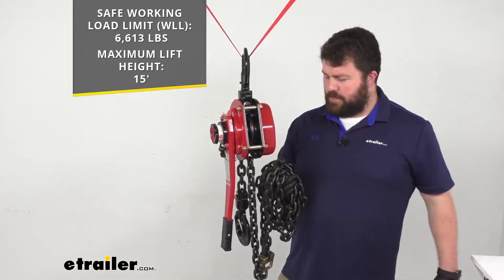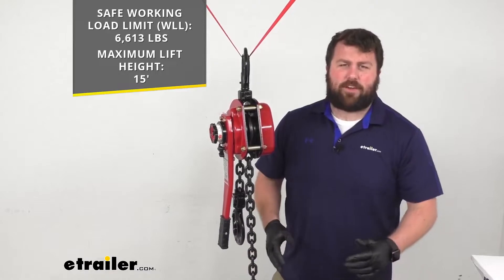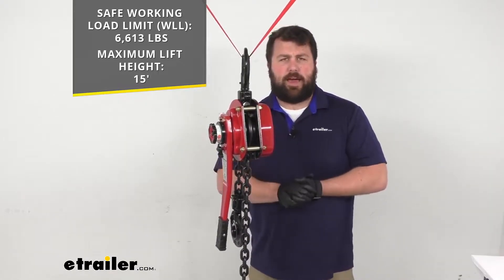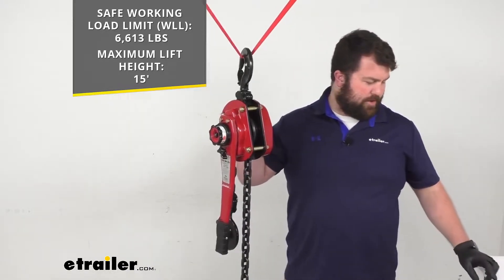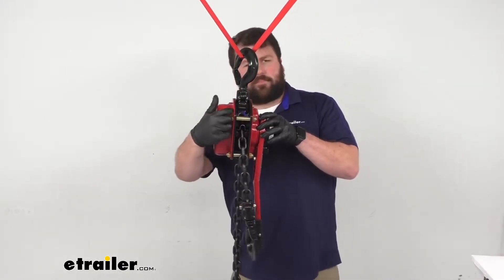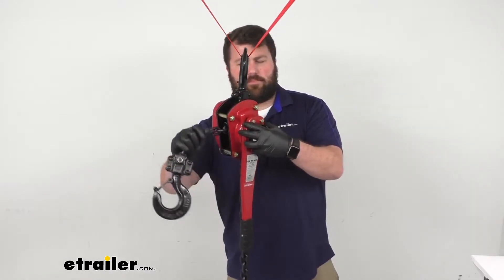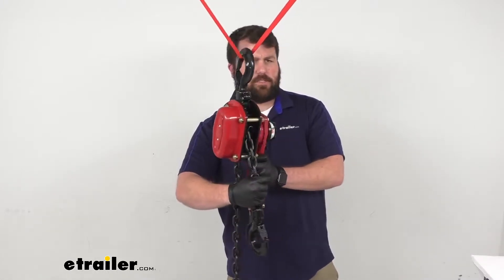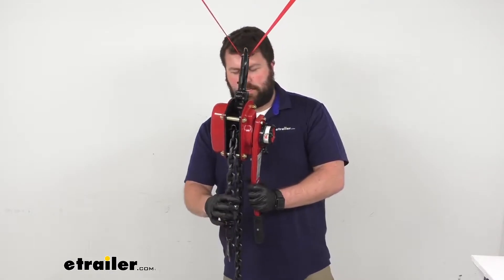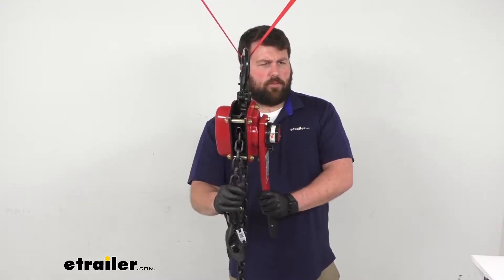There's lots of opportunity here to lift any of that heavy cargo or similar items up out of your truck or trailer. This does have a roller guide system that's going to allow you to pull on the chain from several different directions. It's got multi-positioning lifting available so you're not going to have to be straight down. It's going to work really well for you.